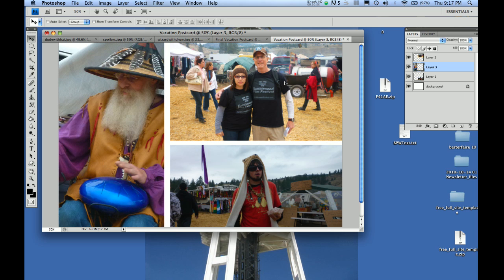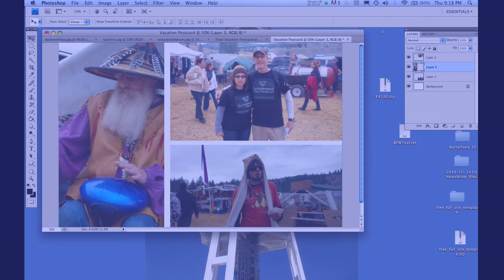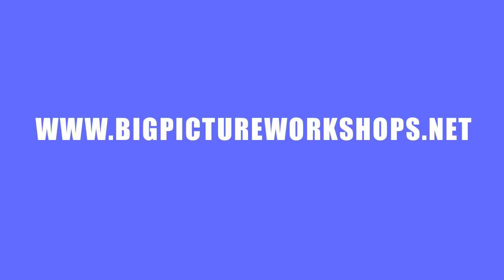Anyway, thank you so much for tuning into this tutorial. I hope it was helpful. We're going to be doing a whole workshop on vacation photos — not just making collages, but color correction, swapping out palm trees for ski slopes and all kinds of fun stuff. That'll be practical for you to use, and we'll also help you learn the basics of Photoshop along the way. Check out our schedule at www.bigpictureworkshops.net — we look forward to seeing you soon. Thanks.